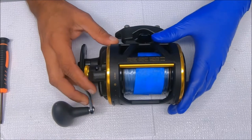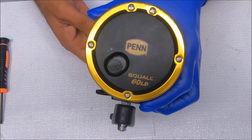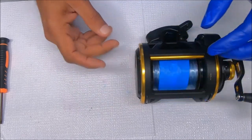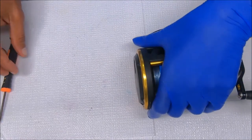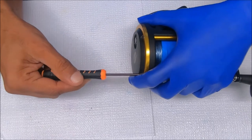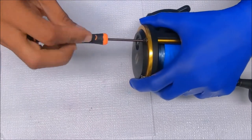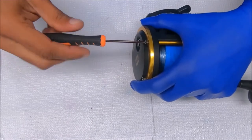Alright, today we have a Penn Squall 60LD that we're going to break down and put back together. I'll start with the left side beauty ring — we're just going to take this off, loop the inside of the ring, and put it back on.